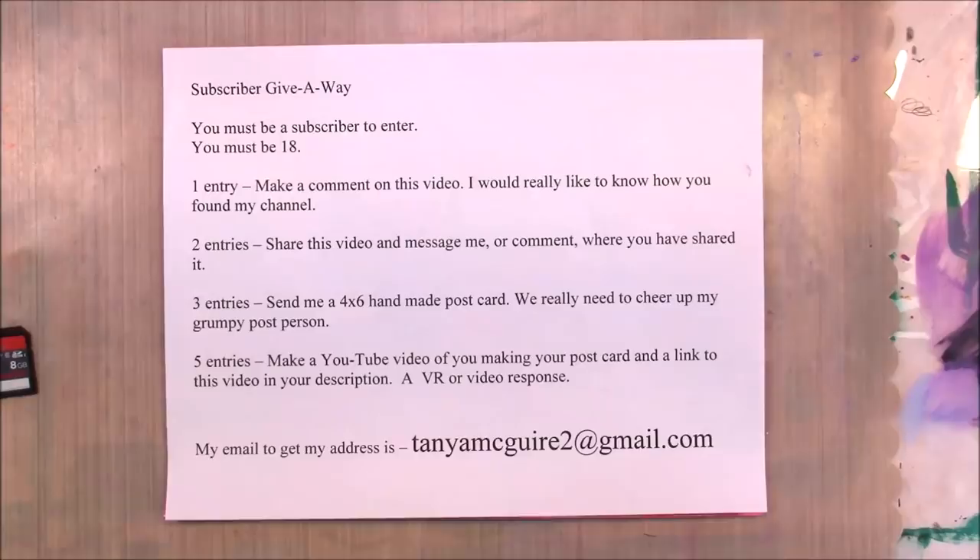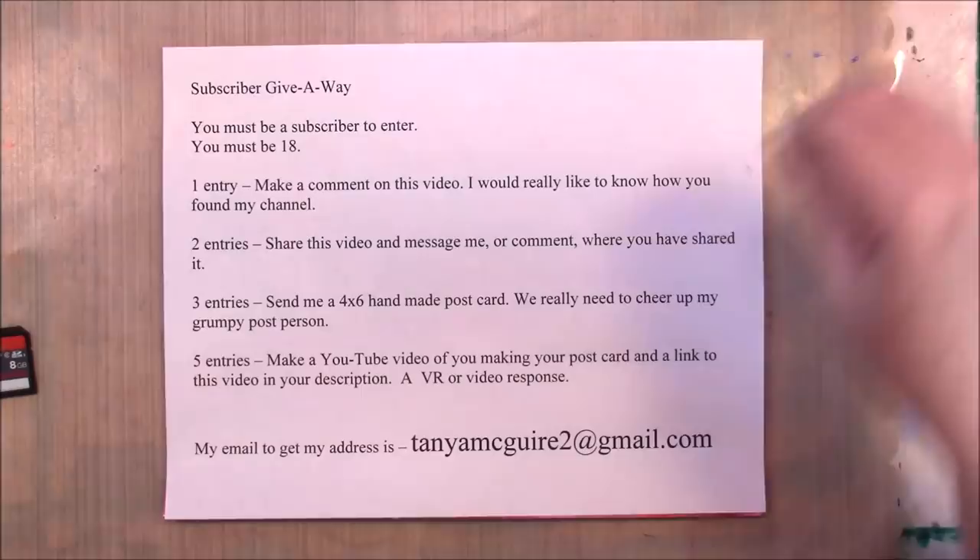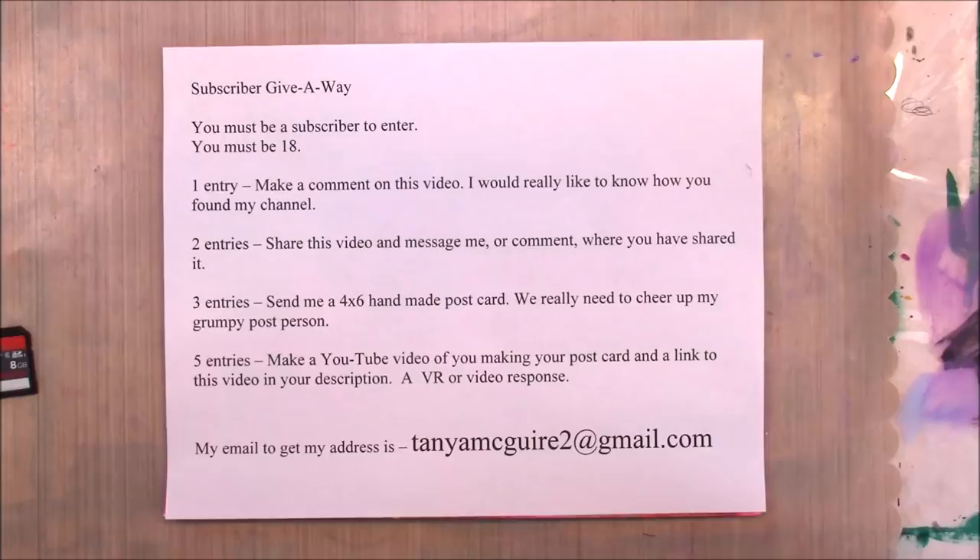Good afternoon everyone. I am very excited in the fact that my channel has grown — it's not been a year yet, and I'm almost at that 1,000 subscriber mark. I want to do a subscriber giveaway for all my fantastic subbies, and I also want to celebrate the fact that it's just almost a year to when I first uploaded my very first video.